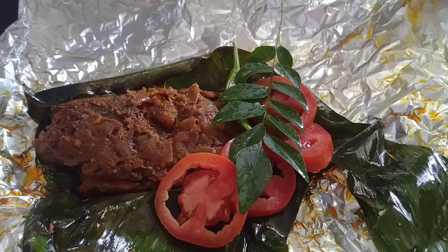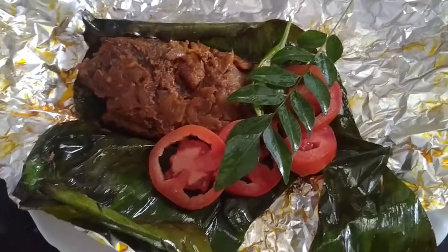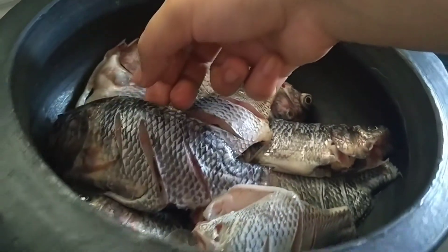Hello guys, welcome back to my channel, Shini Shichar. I am going to make a recipe for a curry meat. I am ready to make a curry meat. I am going to clean the meat and make a curry meat.